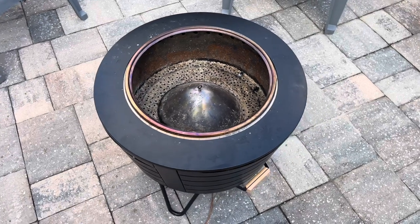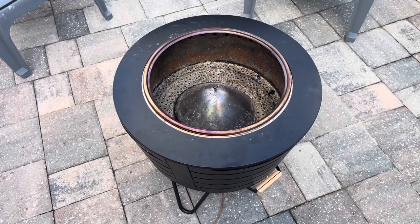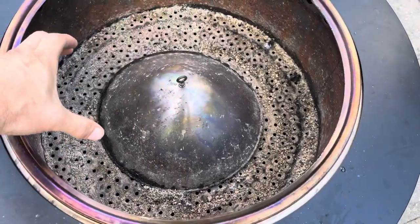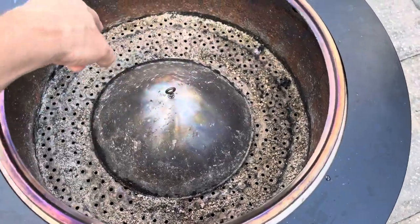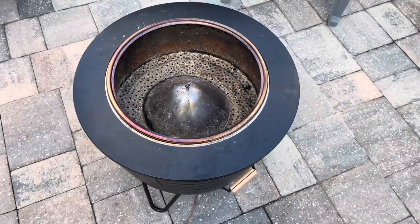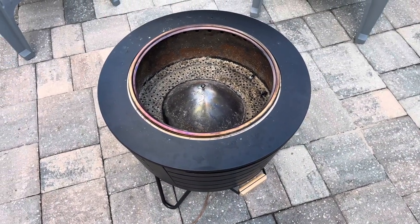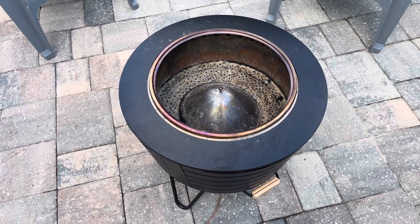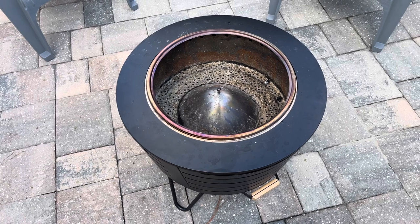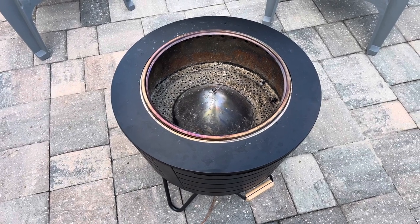A couple things I want to talk about: they do sell these packs that you basically set right on here, you light all four corners, and they are supposed to burn for about a half an hour. You get one when you get the fire pit. It works great — it does last a bit longer than a half hour, probably more like an hour to an hour and a half.